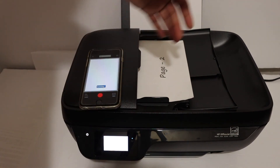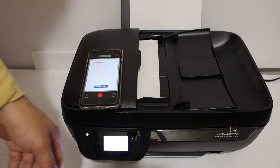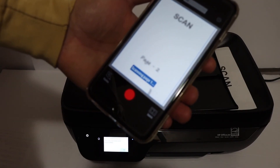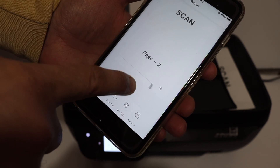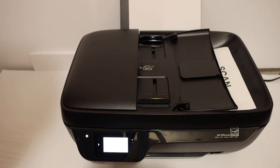You can add multiple pages, and all of them can be saved as a single PDF file. Once scanning is finished, you will see the scanned page on screen. If you want to add more pages, click the plus button and it will scan them the same way. Thanks for watching.